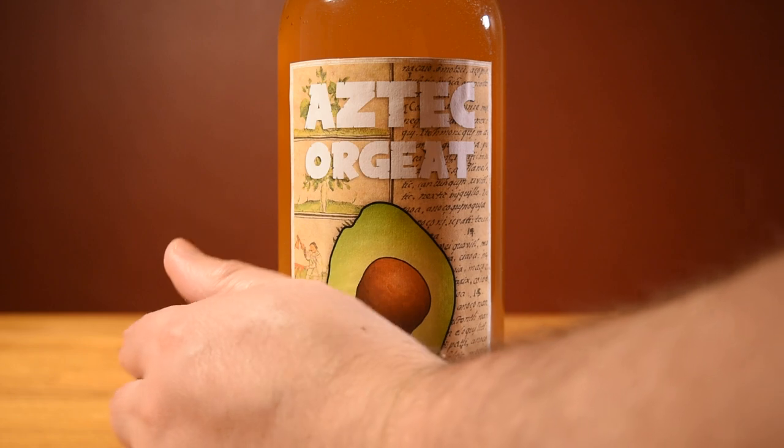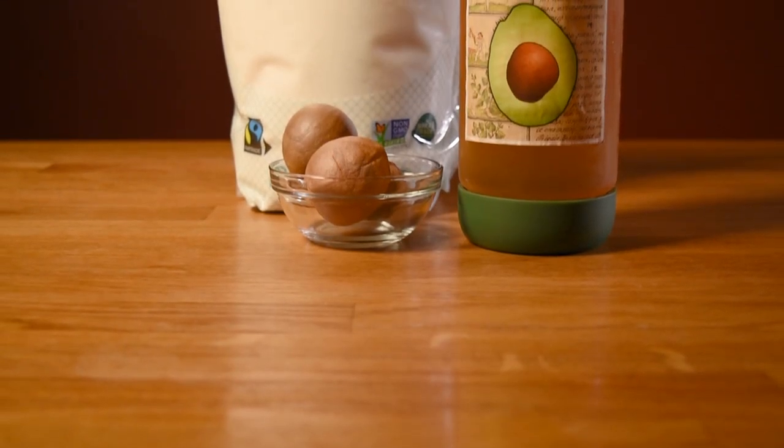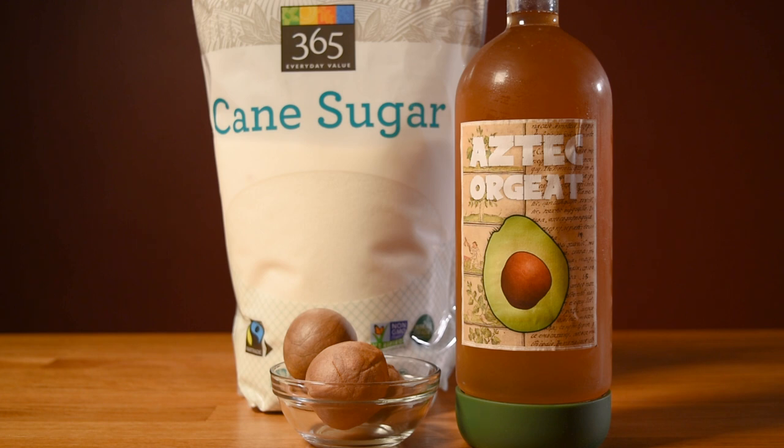Then slap on a label, and like most homemade syrups, you'll want to store this one in the fridge. And there you have it — a way to turn your trash into tiki. Aztec Orgeat. Enjoy.